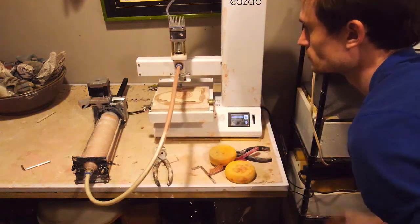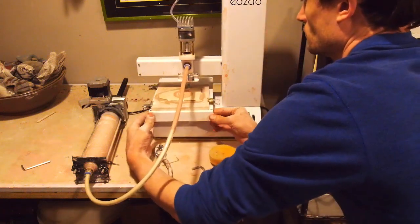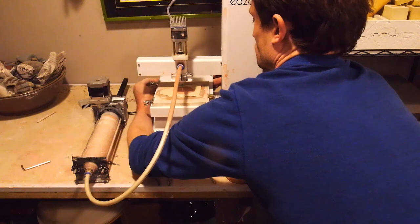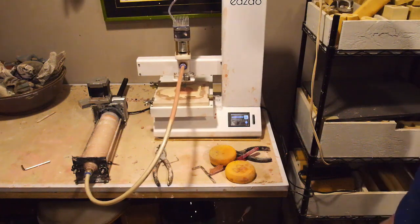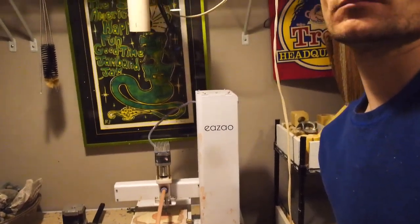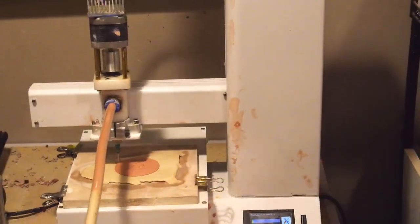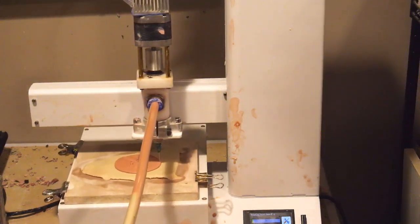That looks pretty good to me — I'll do one more turn, just adjusting live as it's printing that first layer, making sure the extrusion looks the same thickness front to back and left to right. You can see it's starting with the red iron oxide-soaked porcelain, so it's kind of printing color. I've got a blow dryer mounted right above my printer — an old blow dryer on the cold setting — so I'm blowing cold air straight down on the print.